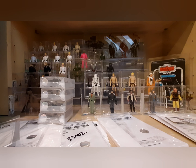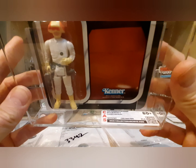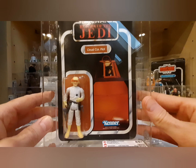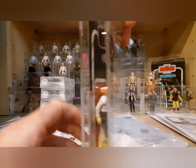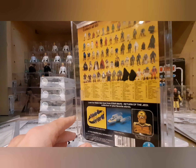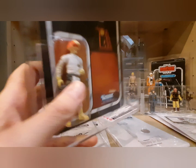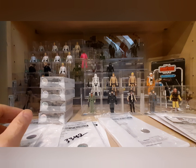The other mint-on-card figure is a Cloud Car Pilot on a 65A back — not 65B, because the Blacked Out Ewoks variant is on the A-back. It had a badly damaged case so I sent it in for recasing. It came back 80 Plus overall: 80 for the blister, 85 for the figure, 90 for the card. Clear bubble, both accessories still taped, unpunched. Just a beautiful Cloud Car Pilot.